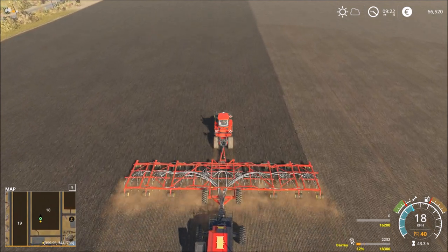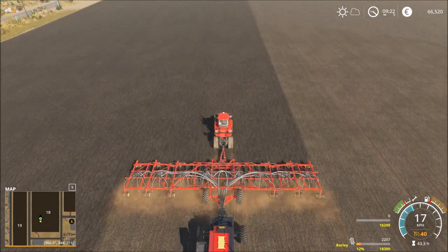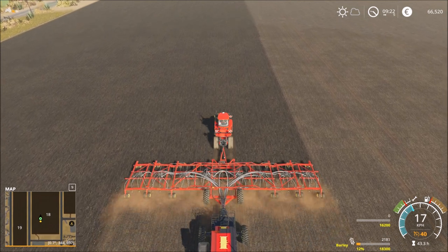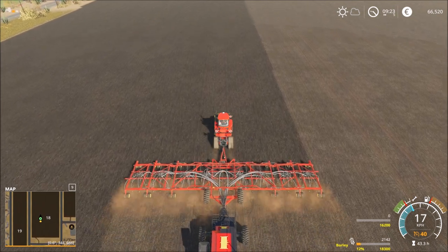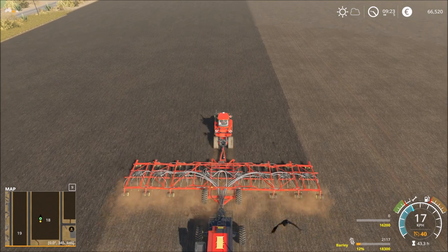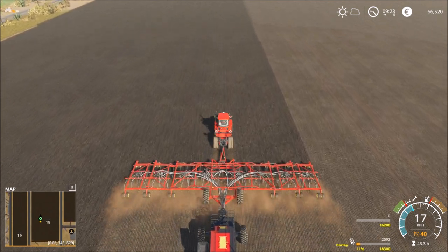I thought it would be faster - I could do the job easily this episode and do some other things. But it doesn't look so. We have now 15 minutes. That's hard. We have such a big machine and it takes a while and while and while.